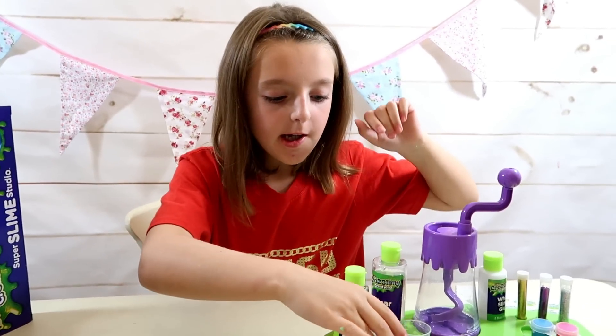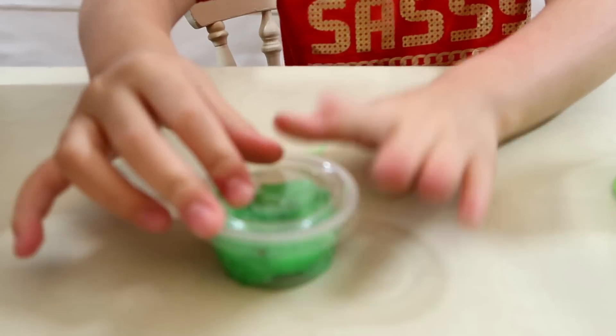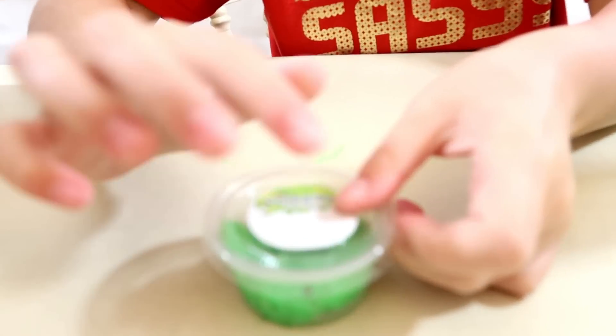When you finish making your slime, you can store it in one of these pots. Put the lid on, then put one of the labels on — which are provided. This space here is where you can name your slime.